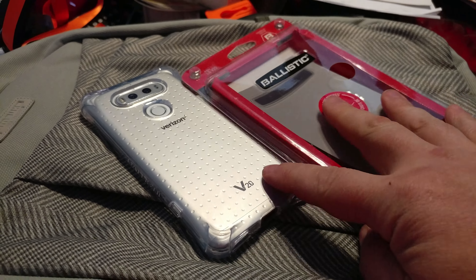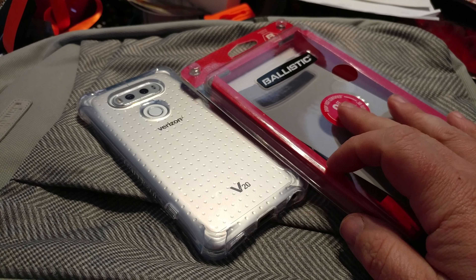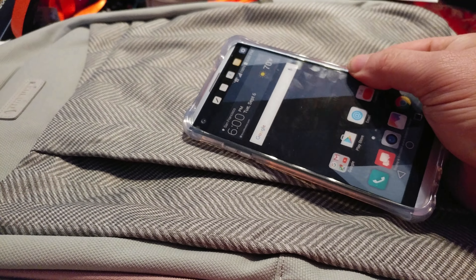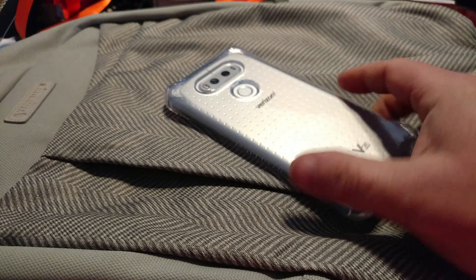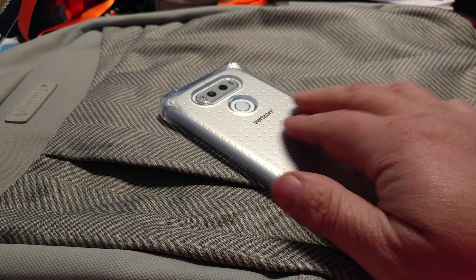I have the new Ballistic case for my LG V20. This is their crystal clear case — it's $12 on Amazon. I don't really like the clear TPU cases, but I like Ballistic and this one seemed to have a bit of extra protection, so I grabbed it. I am not displeased at all.